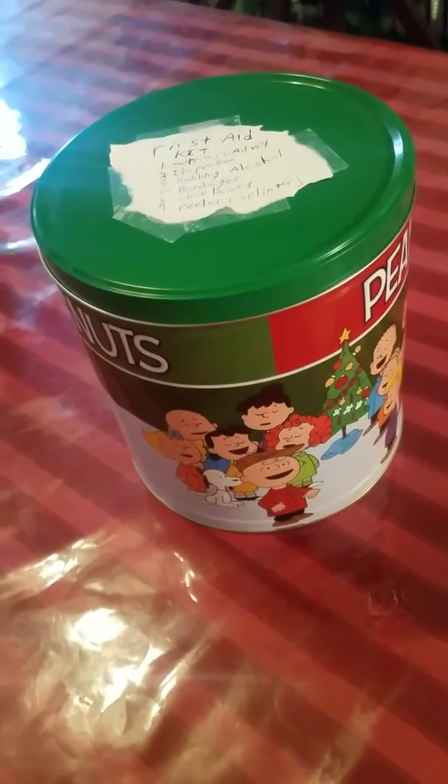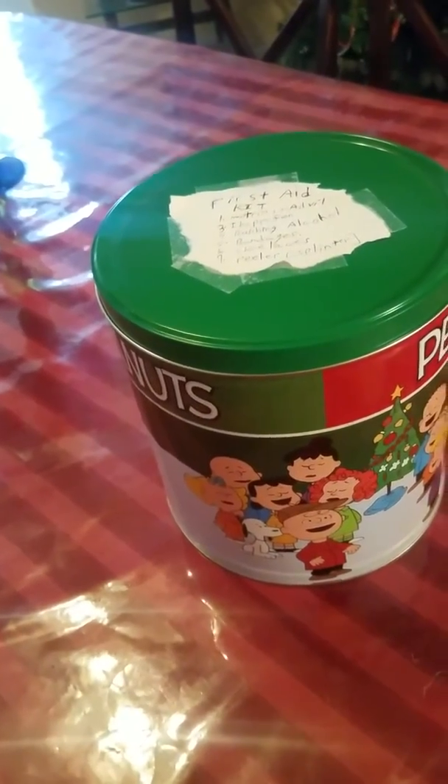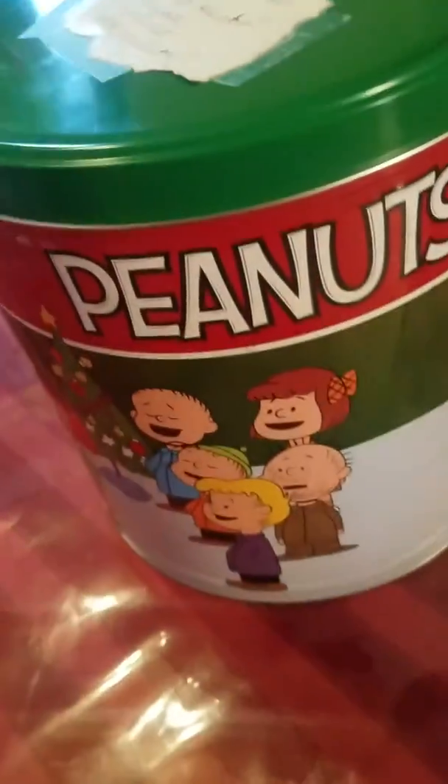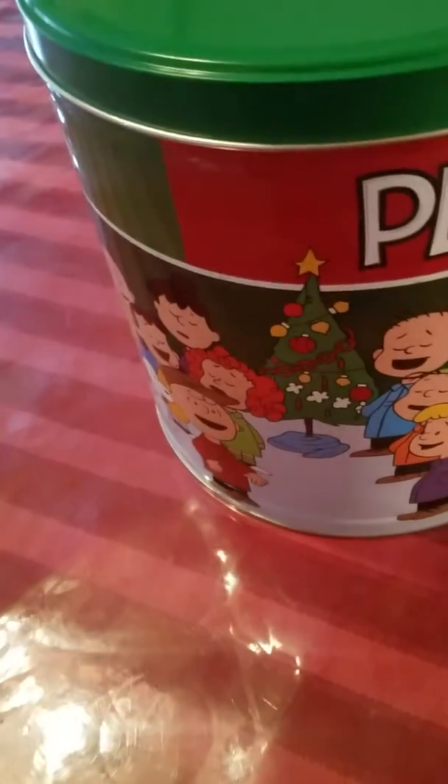This wires out to connect you from the sea where I live. Never underestimate the usage of a popcorn can. You can see the Christmas tree, you can see Charlie Brown — Peanuts. So a Peanuts can for Christmas, a popcorn can.